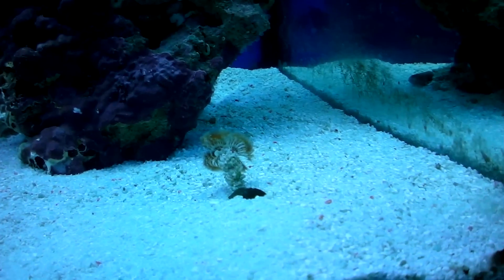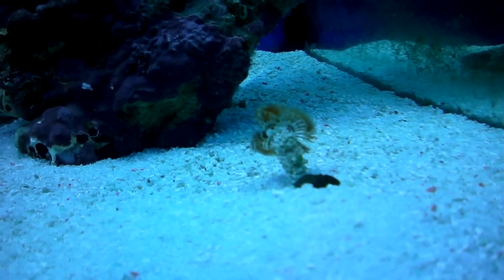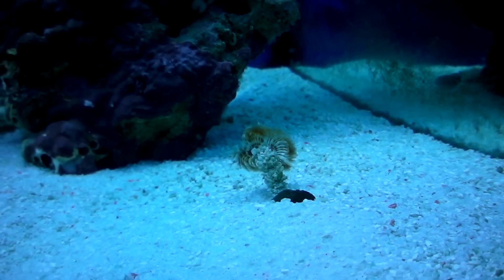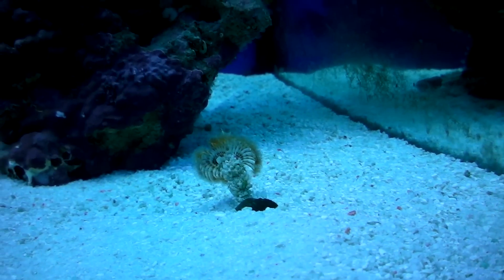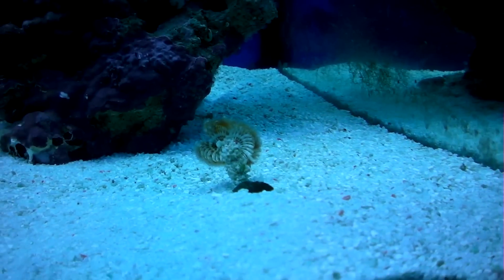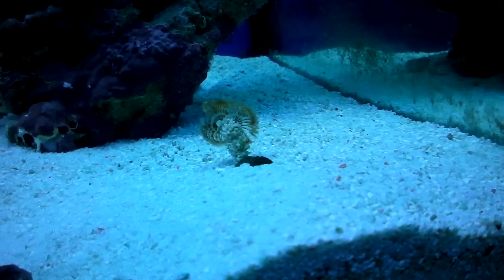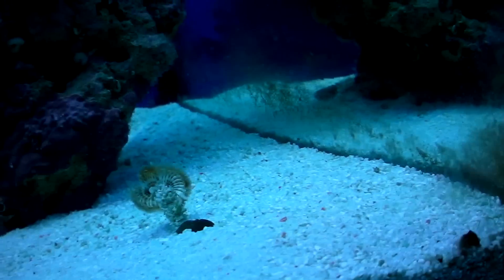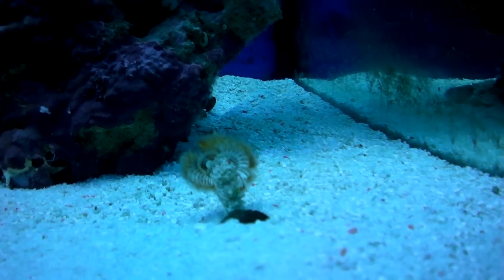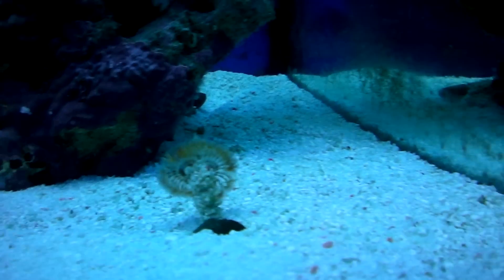Everything seems to be doing okay. I thought I'd killed this — when I went to move the tank, it had actually fused onto the bottom glass and underneath the sand. So I had to just move it with just the sand in it and no water. It took about an hour — it was probably out of the water for an hour. And it still survived and it's going well.